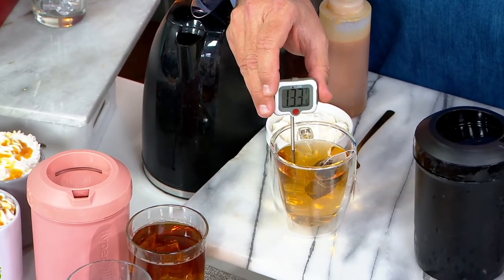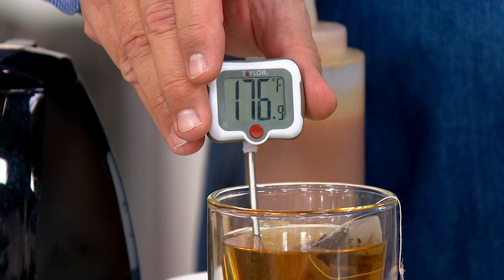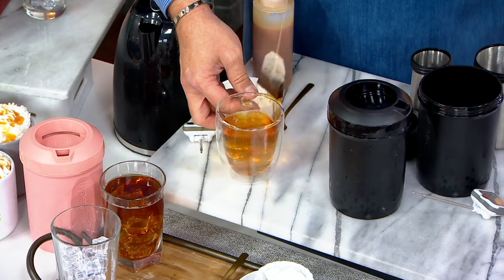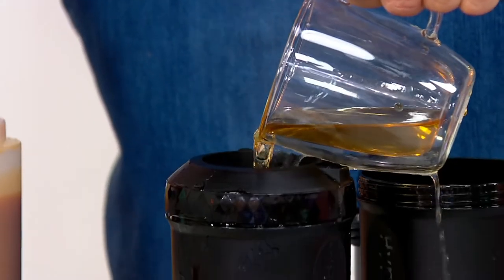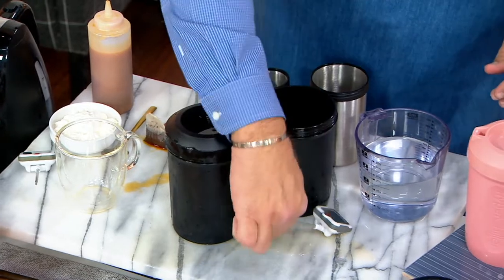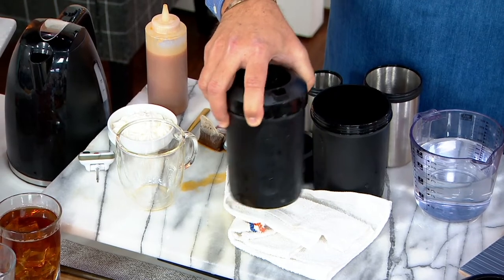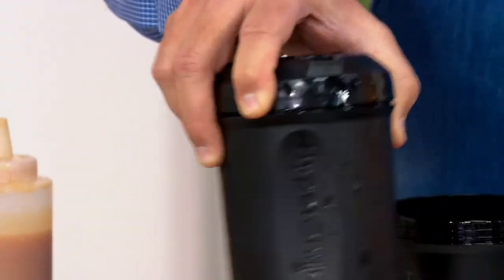Now, look at this hot water — this is a really, really hot liquid, topping out at about 180 degrees. Let's take this and pour it right into my chiller. We'll swirl this around a bit because that internal cylinder is super icy cold. Here in about 60 seconds we're going to see a dramatic drop in temperature, correct?